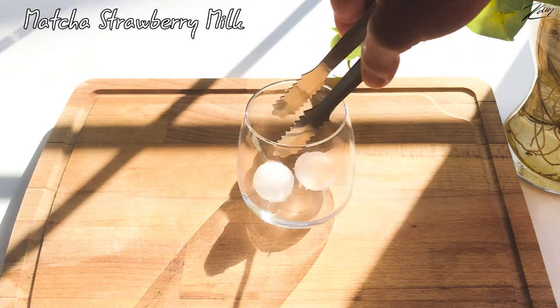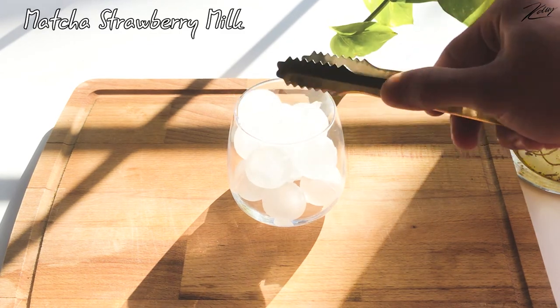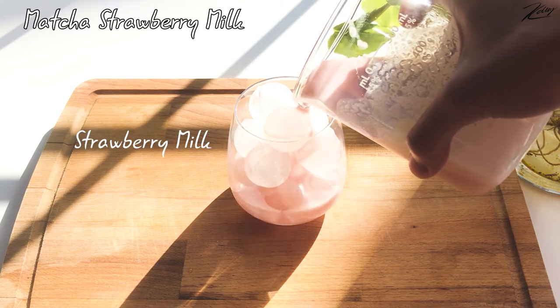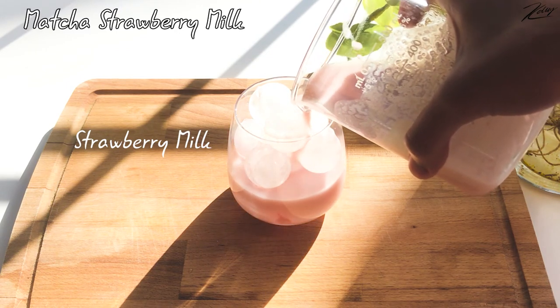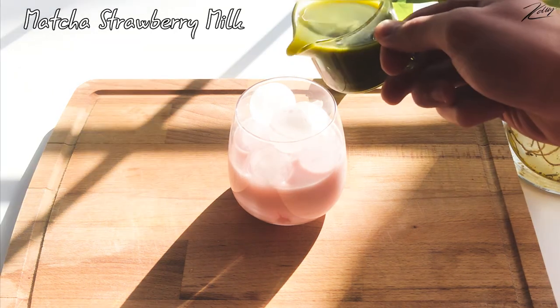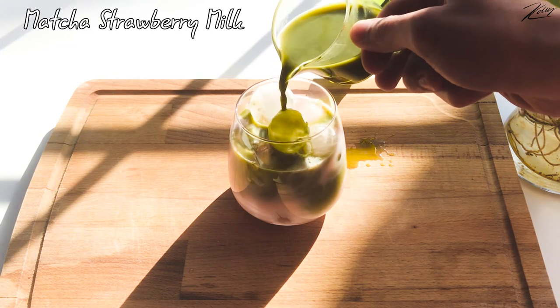Put round ice into the serving cup. Pouring the strawberry milk into the cup first, and then adding the matcha. The strawberry milk I use is made at home by using strawberry, whole milk, and sugar syrup — I put everything into a blender and use the milkshake mode.